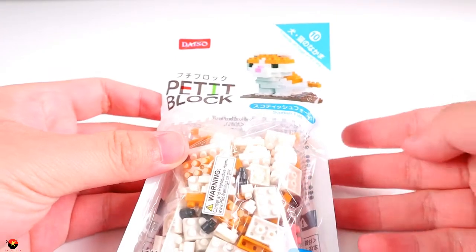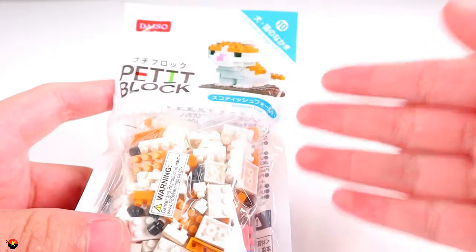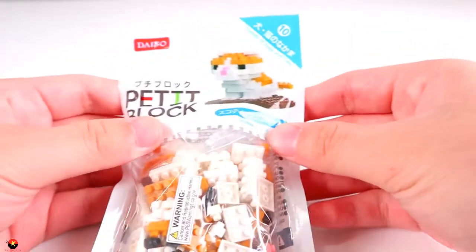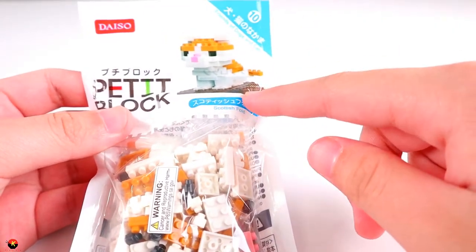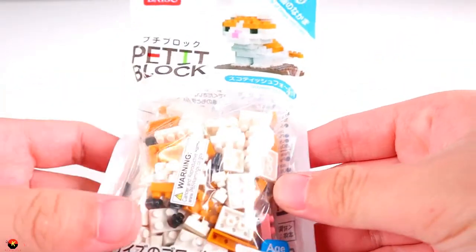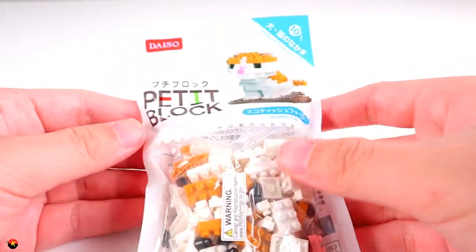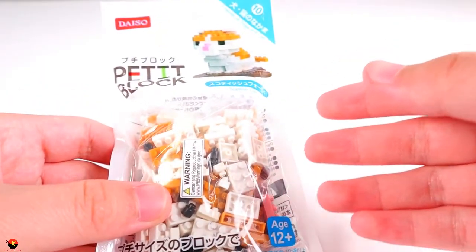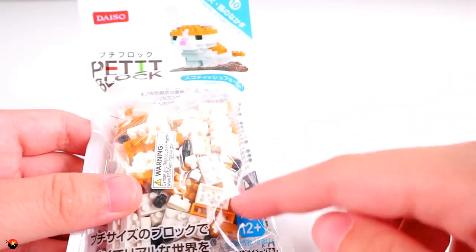Okay everybody, so here is the Daiso Petite Block Scottish Fold. I am very excited to build this today because I am a big fan of the Daiso Petite Block animals — I think they're really cute. Today we have this Scottish Fold cat, which should be really interesting because we have a brown base plate for this little cat to go on, so it'll match up nicely with some of the other Petite Block animals that I have. This is of course recommended for ages 12 and up. If you're not familiar with Daiso Petite Block, it is a version of Nano Block, which is essentially a version of LEGO, but at a very, very small scale in terms of the brick size.